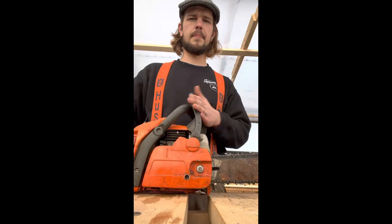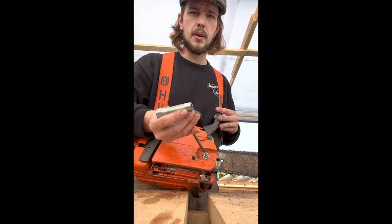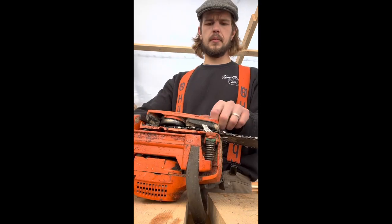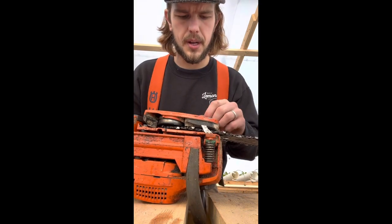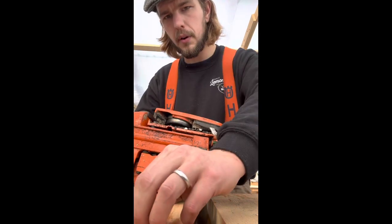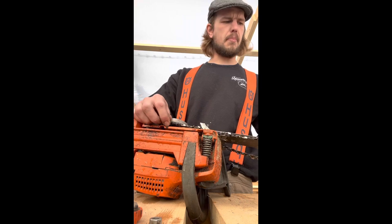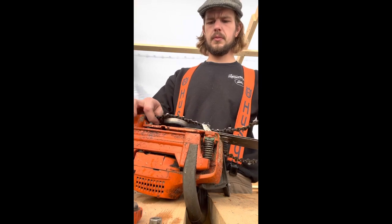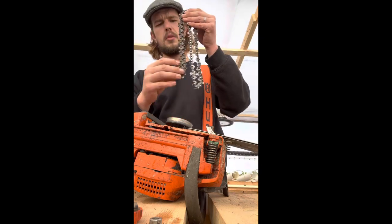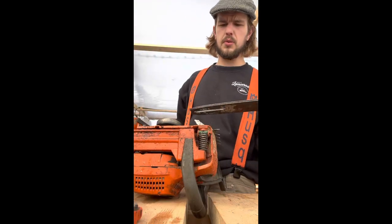The first and easiest step: make sure your brake is off. This cover comes out next. When you're taking something apart, lay it down left to right — that way you always know which part comes next. Next is the chain and the bar. The small stuff that comes off all the time, you know exactly where it goes, so you don't necessarily have to lay that out the same way.